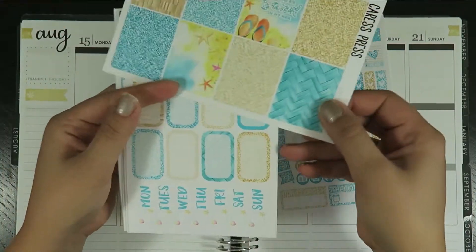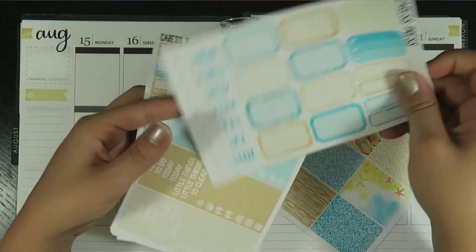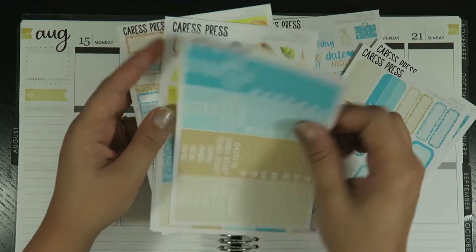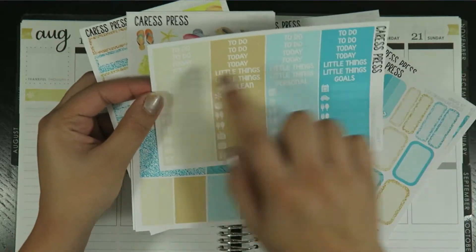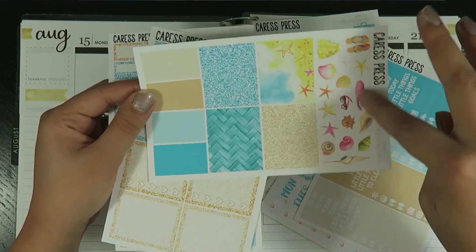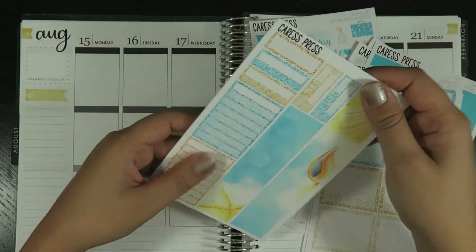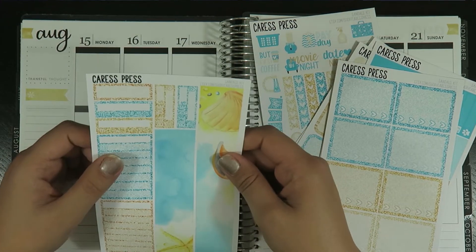Here's the functional kit. Here are the full boxes, the date headers — which I've never used before, so I'm excited to try those — some half boxes, some checklists, headers in different colors, washi pieces, deco, heart checklists, boxes, bottom washi, and sidebar checklists as well.